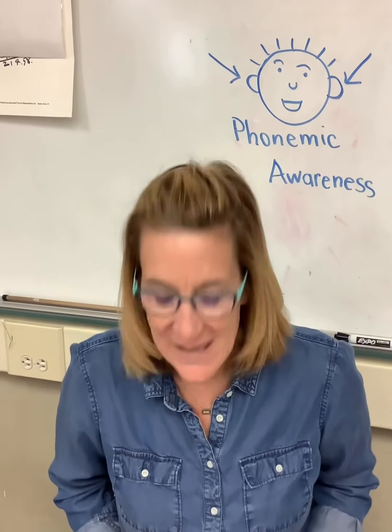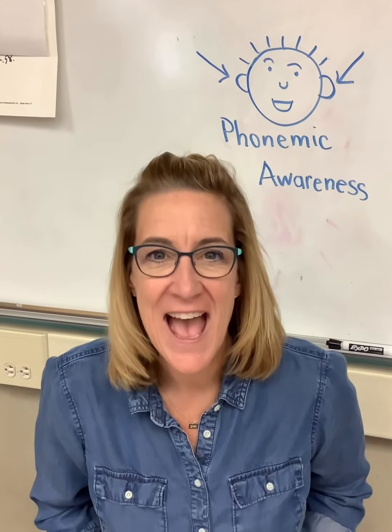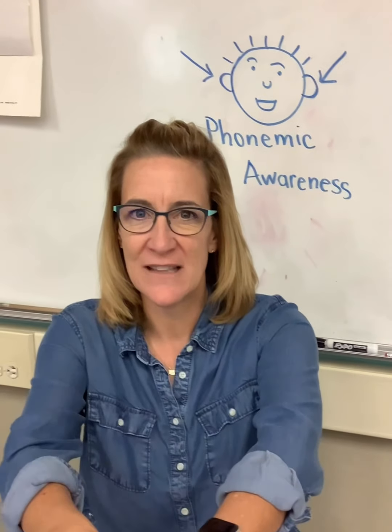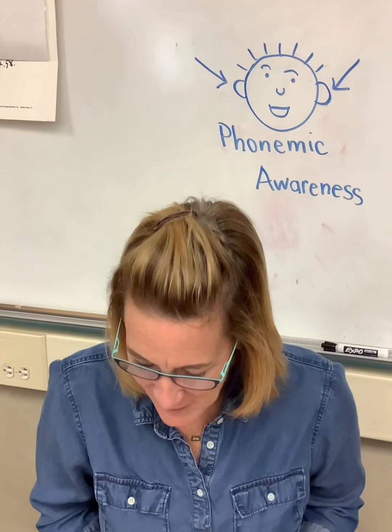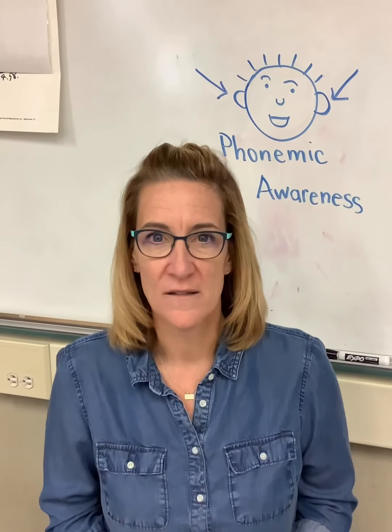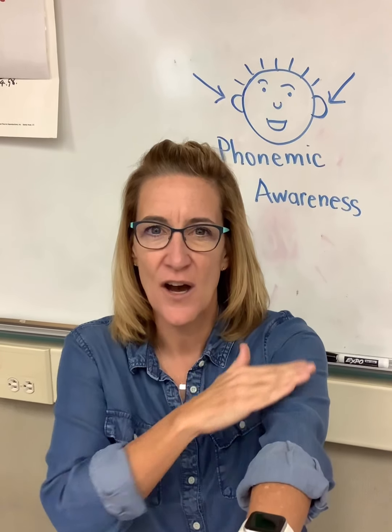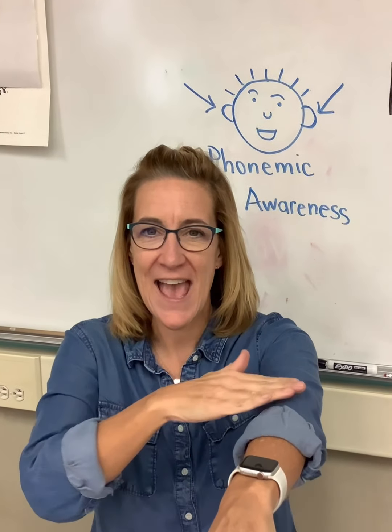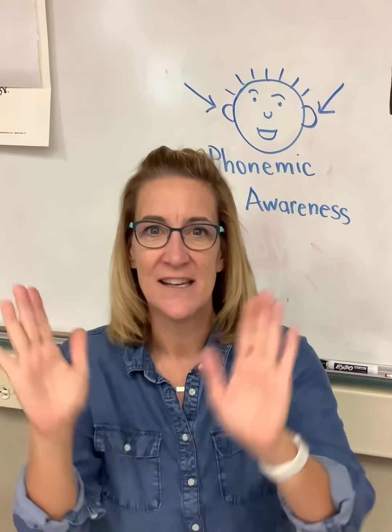Let's try another one. Say 'me.' Beginning sound — raise the roof. 'Mm, mm, mm.' The next word is 'apple.' Raise the roof for the beginning sound — 'ah, ah, ah.' The next word is 'go.' Listen for the beginning sound — 'g, o.' Raise the roof: 'g, g, g.' Beginning sound: 'g, g, g.' How about 'do?' 'd, ooh' — raise the roof: 'd, d, d.'